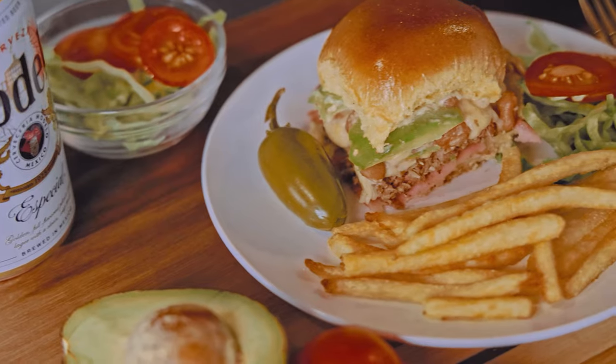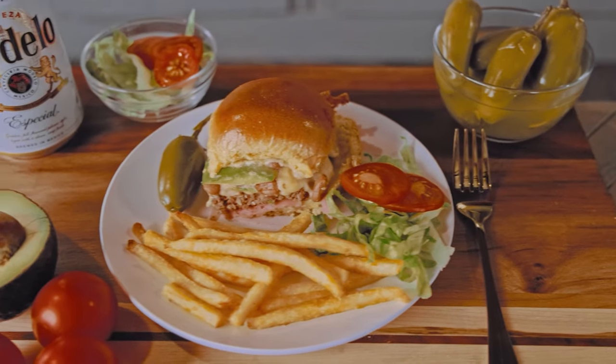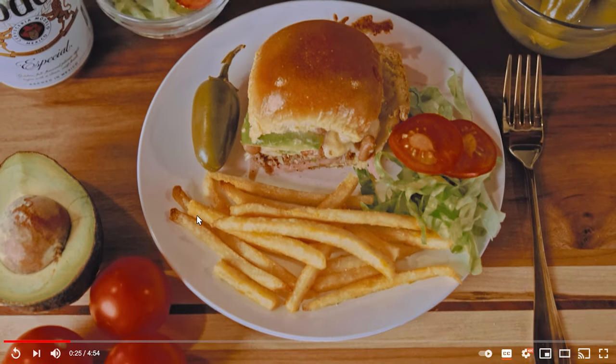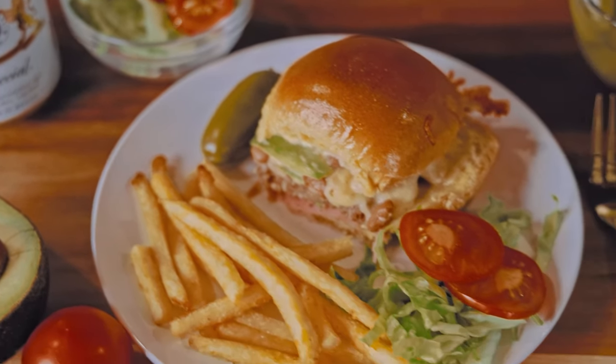These burgers are so good — they've got some toppings you don't normally see on burgers like ham, avocado, and beans, but trust me, they belong there. You can turn on subtitles by pressing the CC button or check out the full list of ingredients in the video description.